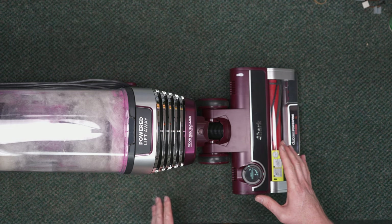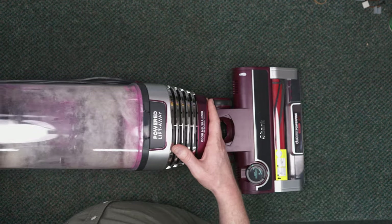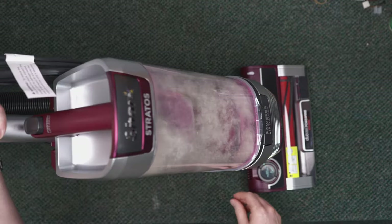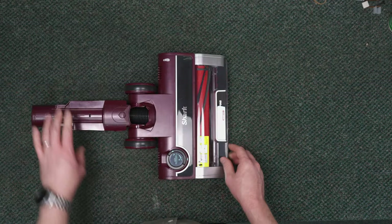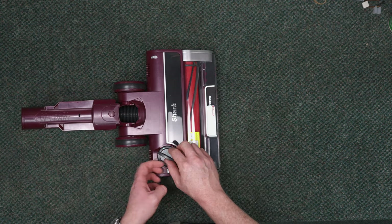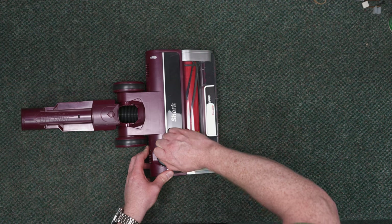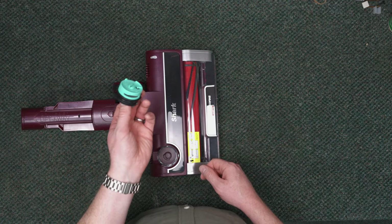We're going to first separate all of this so that we can deal with each piece individually. Let's take a look at the nozzle. This does have the odor neutralizer — if you twist this, it comes out right here.